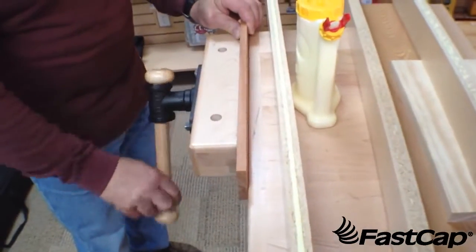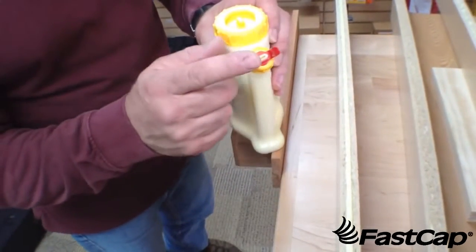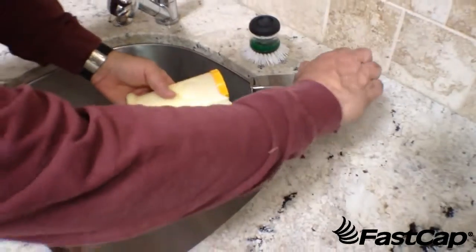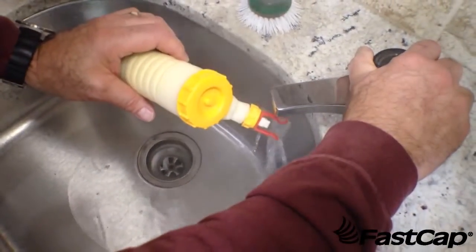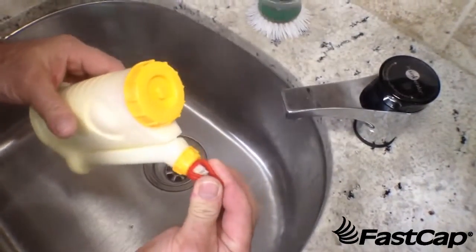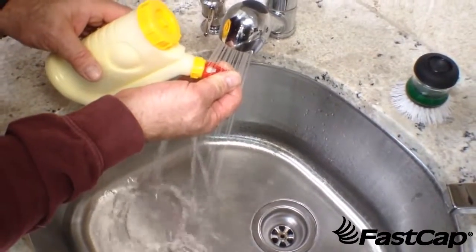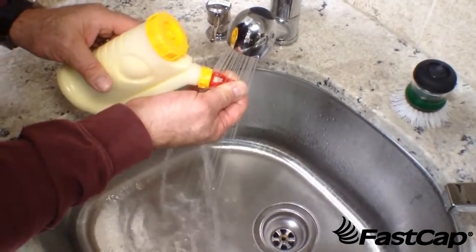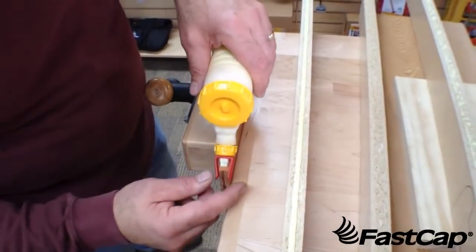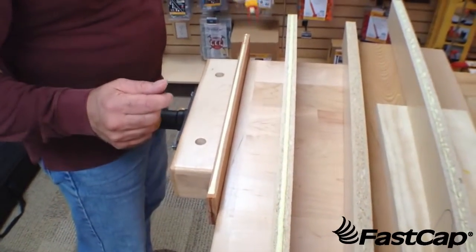Now let's say you want to do a much smaller board — maybe you have a production run. This is a great tool for high production. To get the tips to work on a narrower board, all you need to do is heat this up in hot water — really hot, boiling water — and make sure the plastic gets nice and soft. Then simply take these arms and bend them in. That's centering it. Go ahead and put them under cold water to cool the plastic back off, and you've quickly reshaped the distance between the fingers. Then when you go up to the new board, it should work perfectly. Now that we've got it bent to the right distance, put it over the board and begin to dispense the glue, pulling it out nice and evenly to the bead width you want. It's that simple.